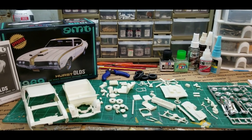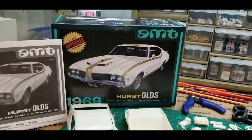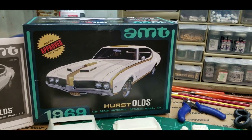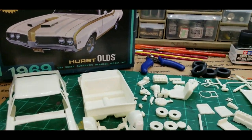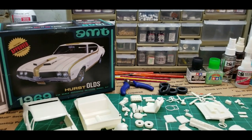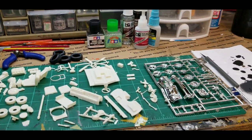Hey everybody, welcome back. Got a new kid on the workbench — already cut all the pieces off the trees, that's just how I do it. Not a new kit exactly, but it is a new one to me. It's a '69 Hurst Olds, and this one is with the 455. I built one before — not Hurst, but the 442, and I think it was the same year model. Did a video on that one as well. This one was supplied to me by my friend Mark over at Hobby Nut Models — go check them out, link in the description. It was one of the new old stock kits he had acquired.